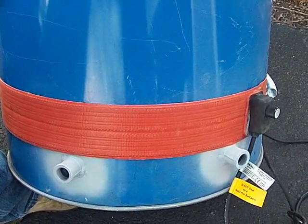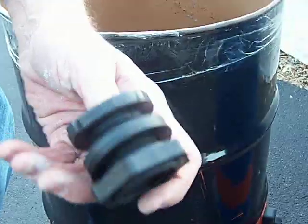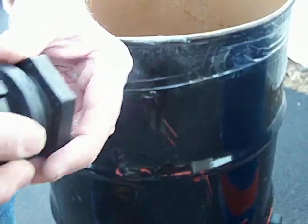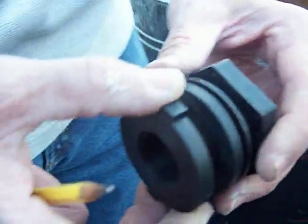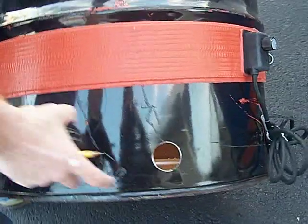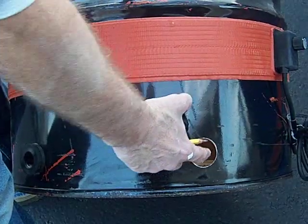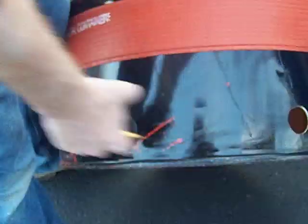If you don't have a welder, fear not — we've got another setup for you. Over here what we're using is a poly bulkhead fitting. It's a three-quarter inch. I believe you can get them in one inch and one and a half inch. You'll use a one and a half inch metal hole saw. Measure up two and a half inches from the bottom and two holes 12 inches apart.